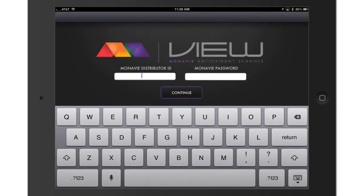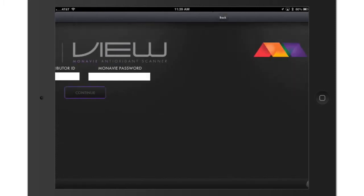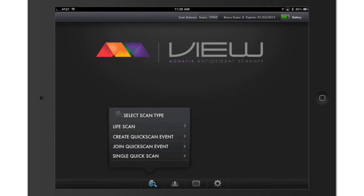Enter your Mono-V distributor ID and Mono-V password, then click Continue. The app authenticates your distributor ID and password against your assigned scanner and, if successful, will display all your available options. With your scanner and mobile device properly paired and linked, the scanning data will automatically sync between the unit and mobile device as long as both are turned on and within proximity of each other.